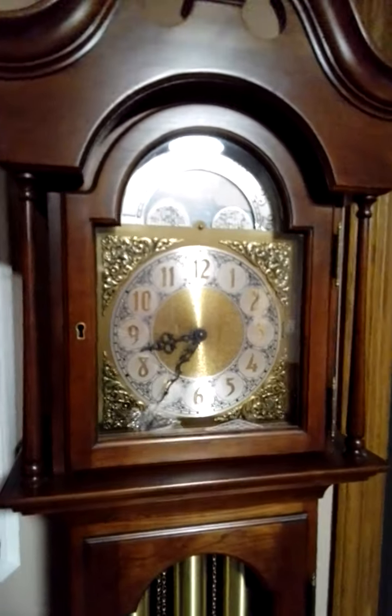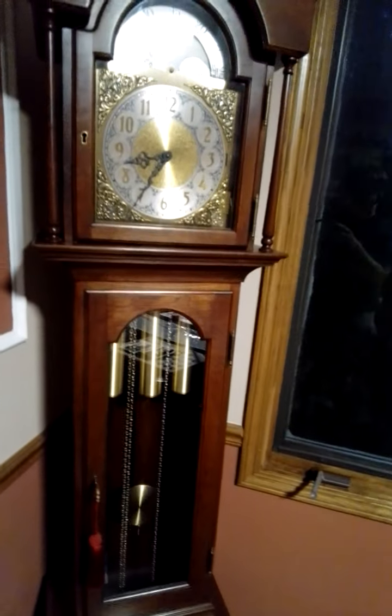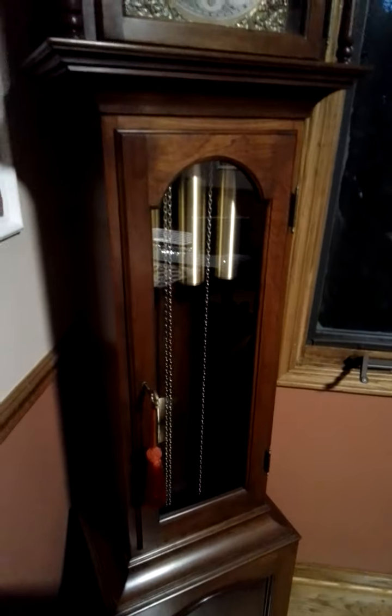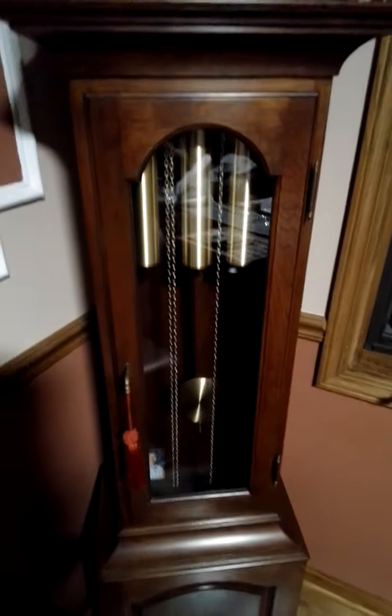And it has the top door, too, so you can move that key and put it in that door if you want to fix the time for clock changing day. But I always leave the key in the door because I open it to wind it when the weights are ready for winding.